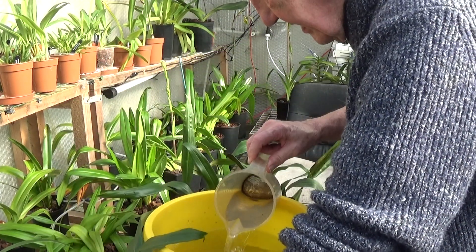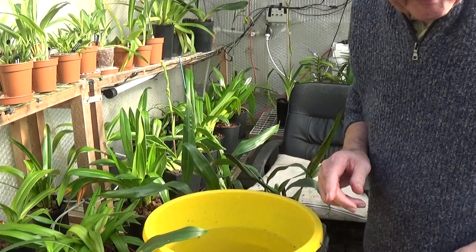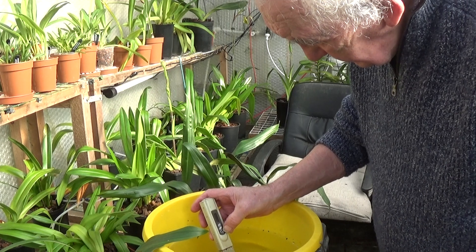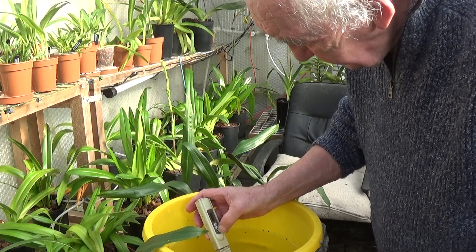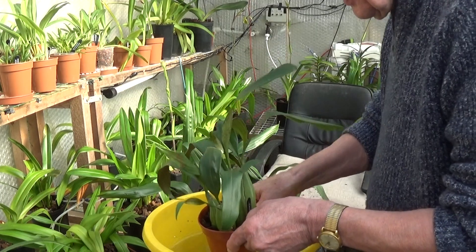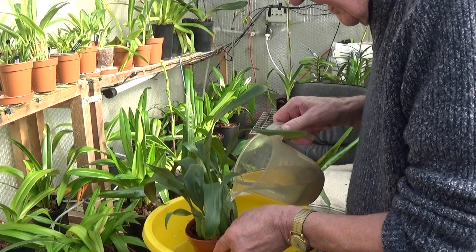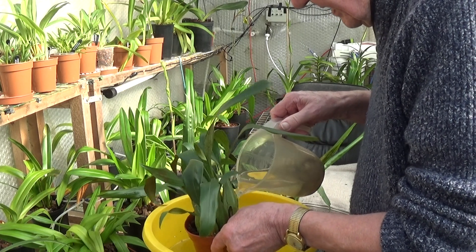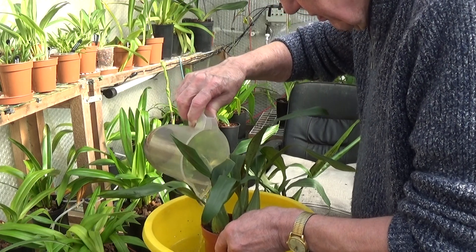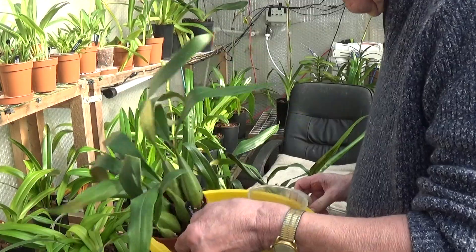As I say, I think it was about 403 when I first started, and now it's at 412, so that's fine. Absolutely fantastic pseudobulbs on them, so these plants should do very, very well.